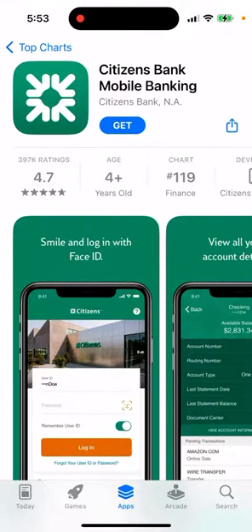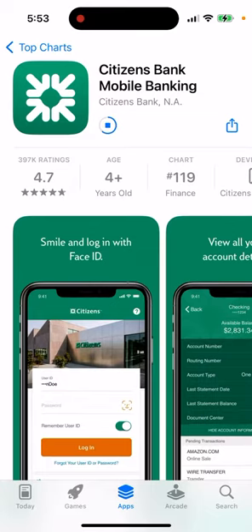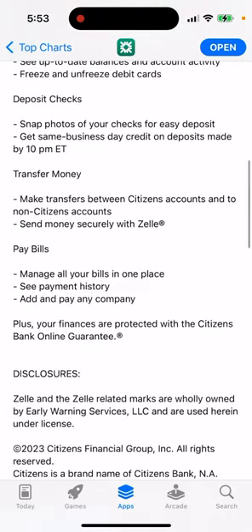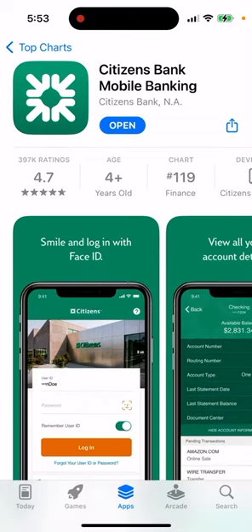Here's the Citizens Bank mobile banking app. You can tap 'Get' to install it. If you're a customer, definitely install this app because it's so convenient. You can manage accounts, see up-to-date balances, freeze debit cards, snap photos of checks for easy deposit, get same business day credit on deposits made by 10 PM Eastern, transfer money, and pay bills — everything right on your mobile phone.